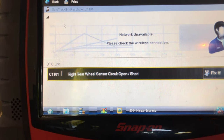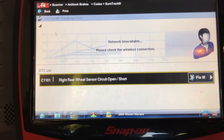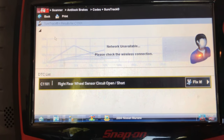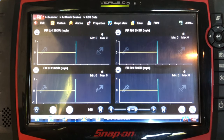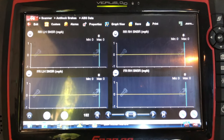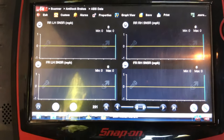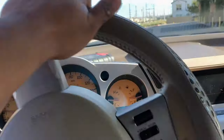We got a right rear wheel speed sensor code, so we need to go to the back wheel and see what's up there. I'm going to start with a visual inspection to see if there's anything wrong visually — maybe it's cut, maybe it's unplugged. We don't know yet. I also have all four ABS sensors on the scanner and I'm going to drive it to see if there's anything out of range. The one I'm focusing on is the right rear.